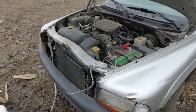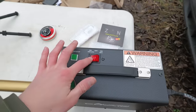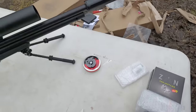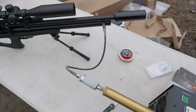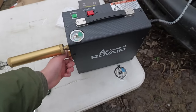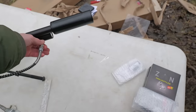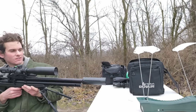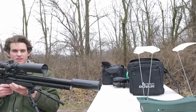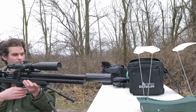I got my compressor hooked up to the truck and fired it up — it's almost filled all the way, might as well just top it off. Got it filled up to 230 bar. First shot through the chronograph to see how fast this is going: 738... 850... whoa.